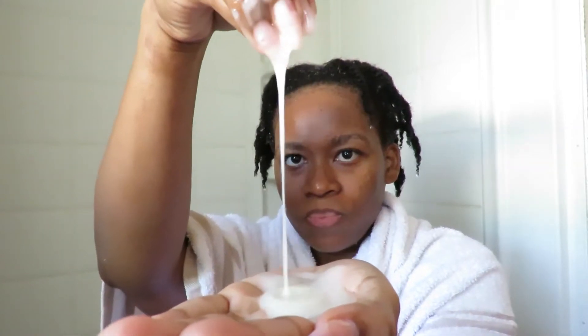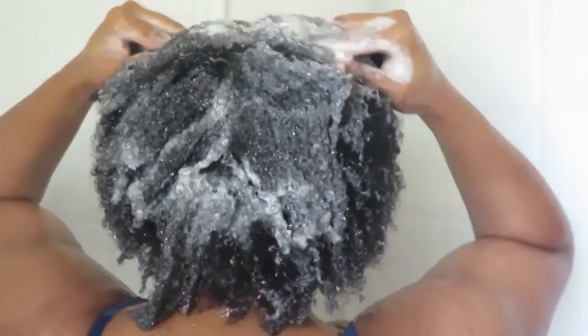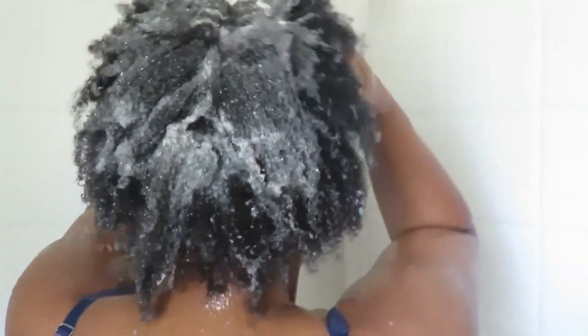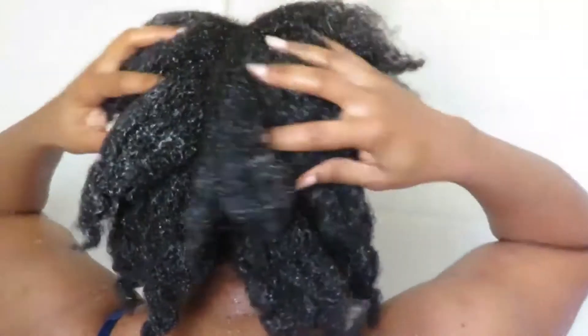Hello everyone, welcome back to my channel. Today I'm going to do an overview of how I wash my hair, and I'm going to show you two different washes — a quick one that I don't put so much detail into, and another one that I do, touching on just a few important parts to go over some things I do to keep my hair moisturized, especially with the upcoming winter dry season.